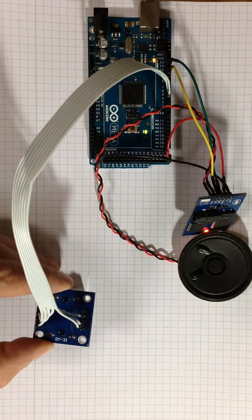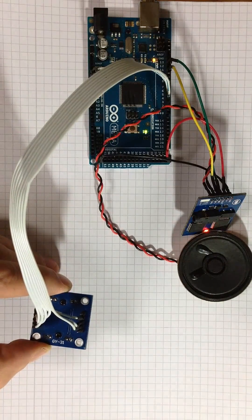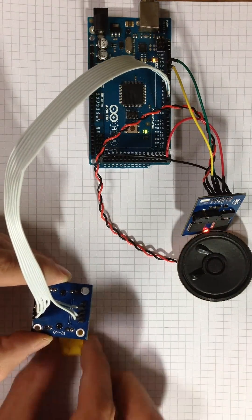Object is white. Put the color sensor to the new object. Submit OK if it's done.